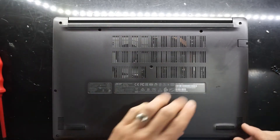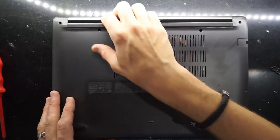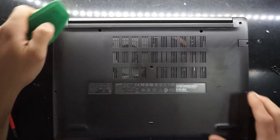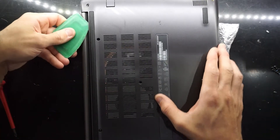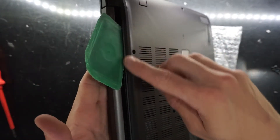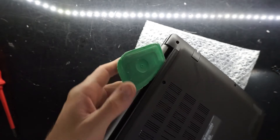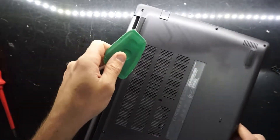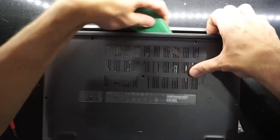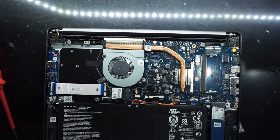So all the screws from the middle up can be mixed together, and the three at the bottom are the same. Now let's see if I can pry this open without too much drama. I've found a good entry point and slid that between the plastic here. It's lifting up quite easily — sliding across and popping open quite easily. And we're in.